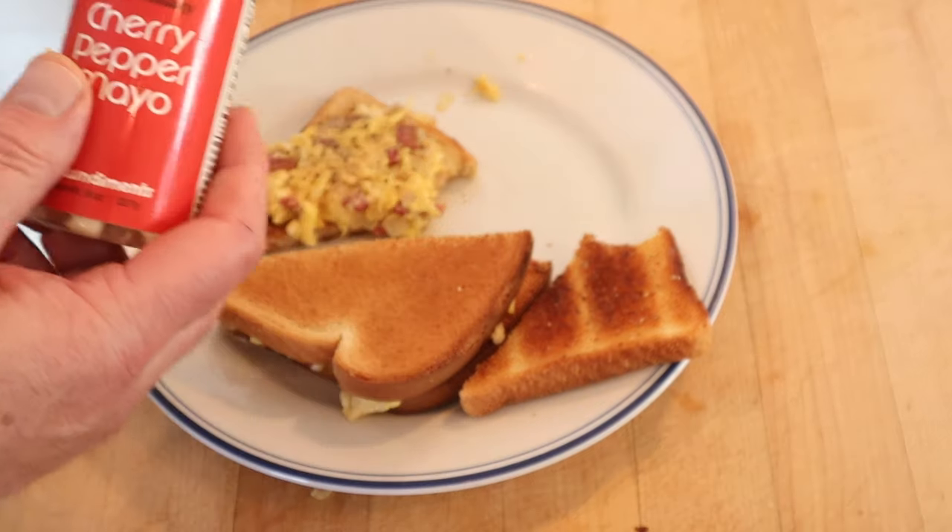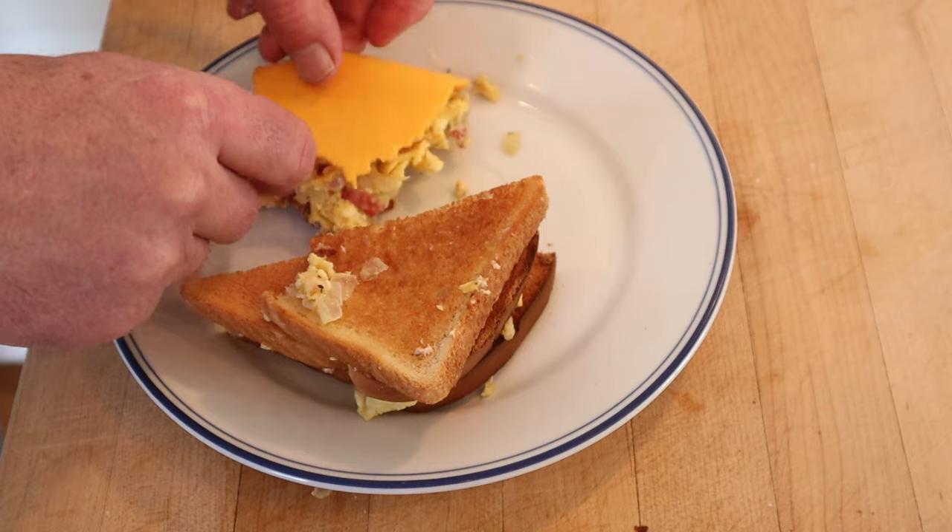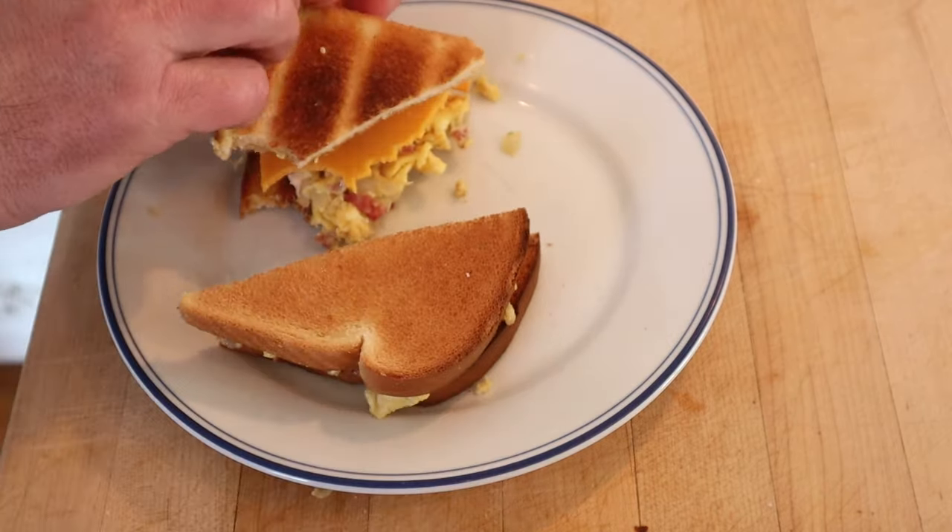I do want to plus this up a little. First, I'm going to add some John DeMitt's cherry pepper mayo — a little kick of heat and a little bit of mayo. And on the other side, a slice of hickory smoked cheddar cheese. Okay, let's give this Los Angeles sandwich plussed up with the John DeMitt's cherry pepper mayo and hickory smoked cheddar cheese a go.